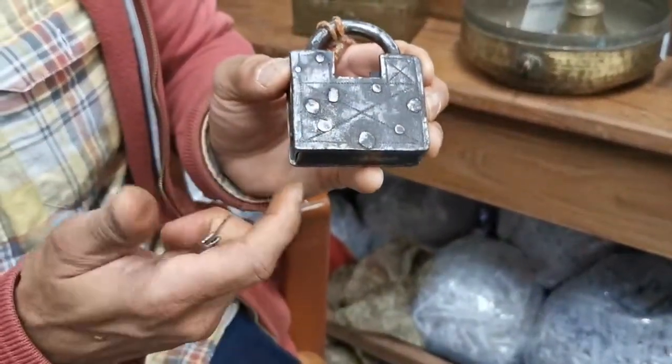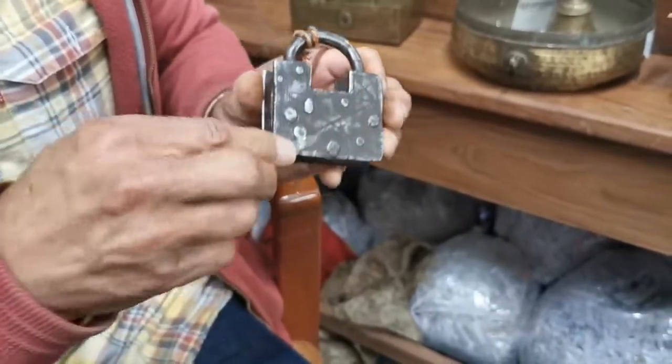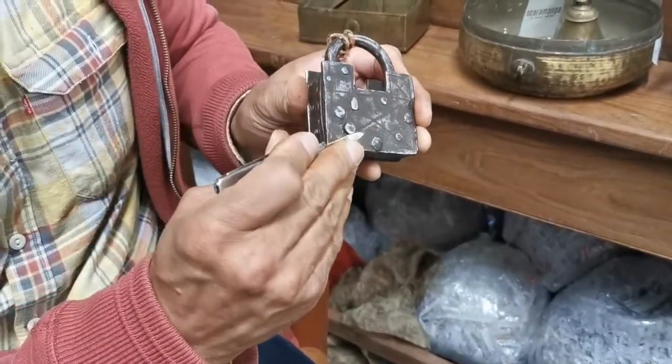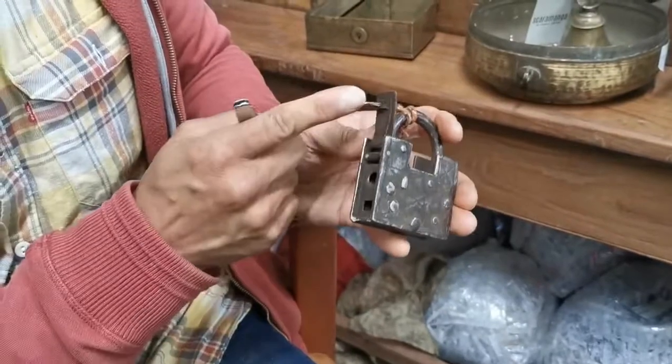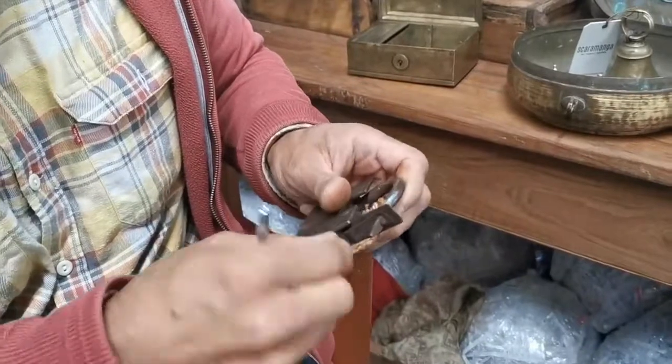There's a little rivet that has a spring mechanism to activate it. All you do is put something sharp underneath, raise it up, and that releases the keyhole. From there you can then put the key in.